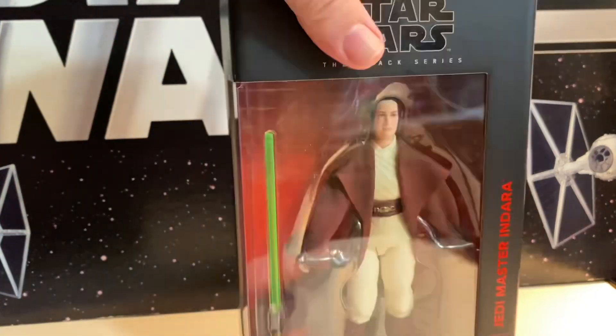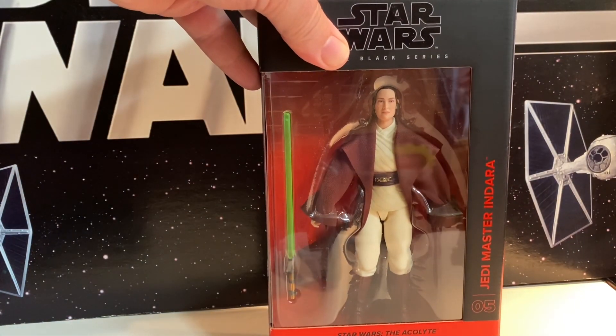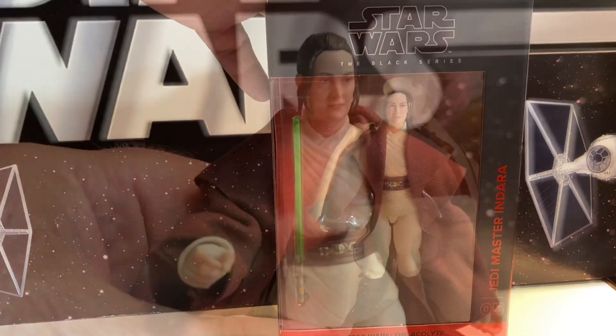But overall, it's a little different type of Jedi figure. You can see her robes are a little shorter at the end. Let's go ahead and open her up and take a look.